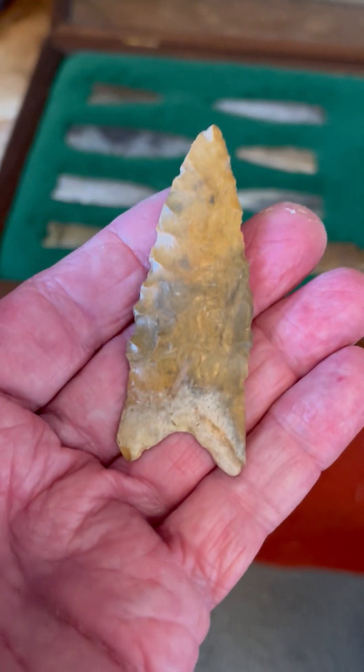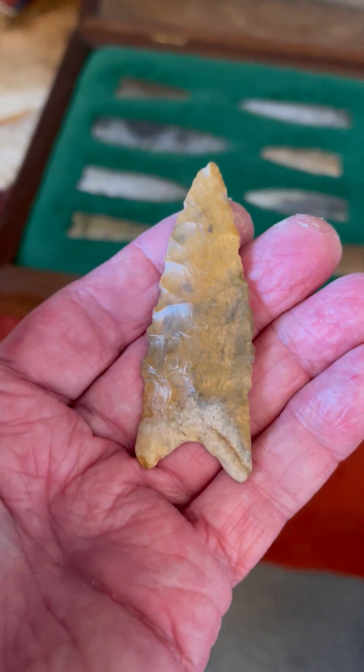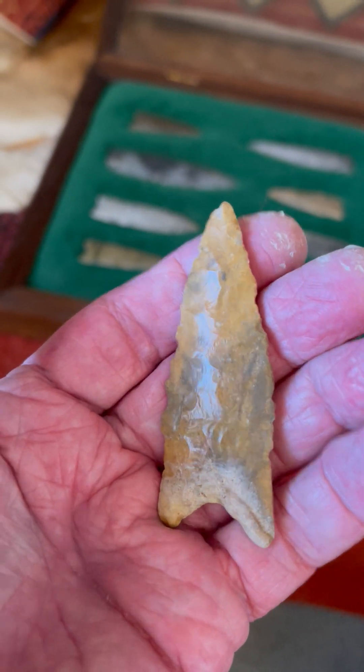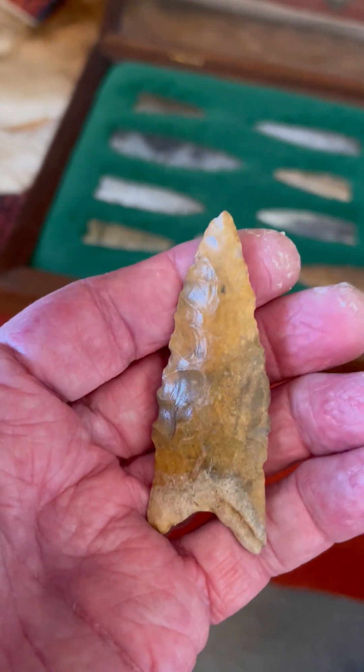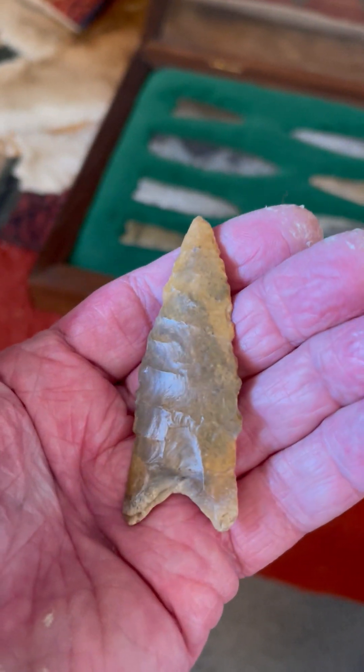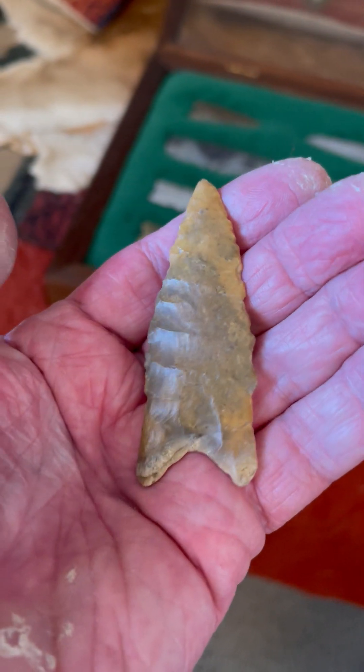And then we have this one here, which is also of the Dalton family. This could be a Holland point, which would be part of the Dalton family — river polished, a nice jasper point, basal thinned.